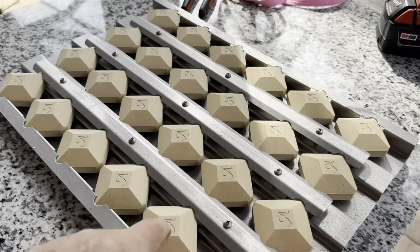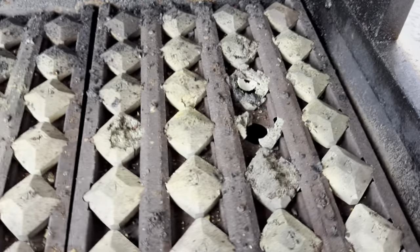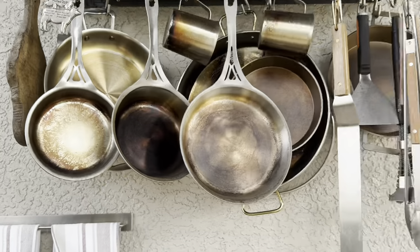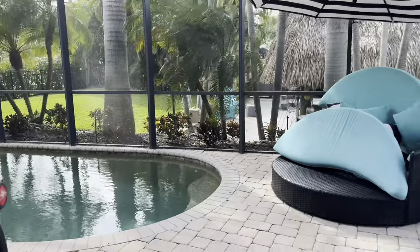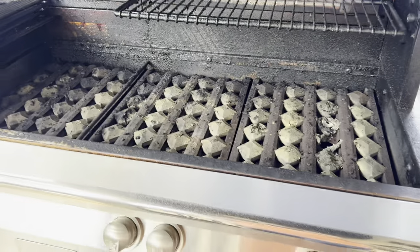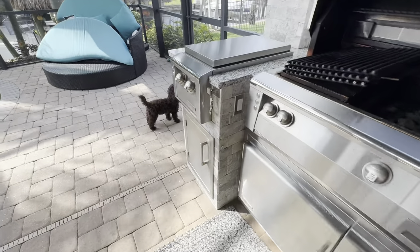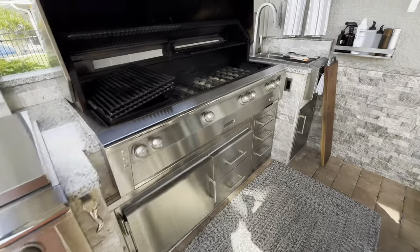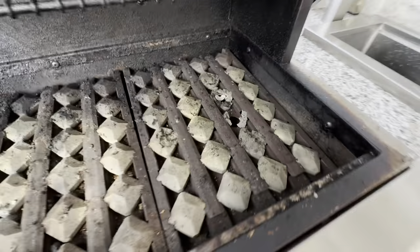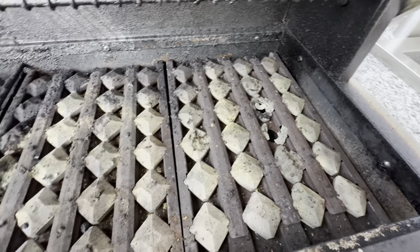In this video I'll show you how to maybe make these last longer. I've got some wind chimes going on here because it is windy as heck today. But anyway, if you watched the series on building this grill, it is now time to deal with these briquettes that are disintegrating.